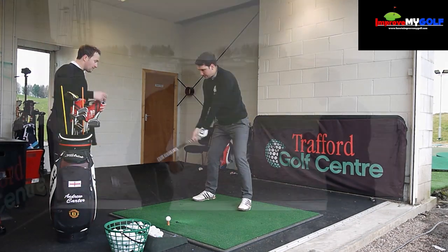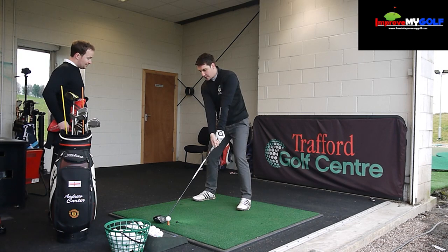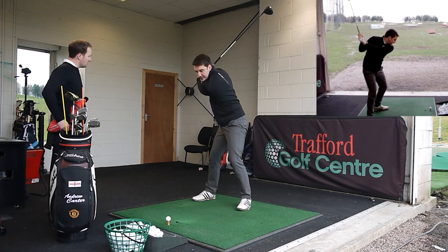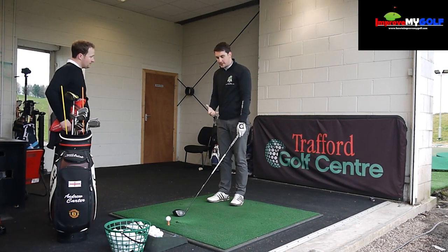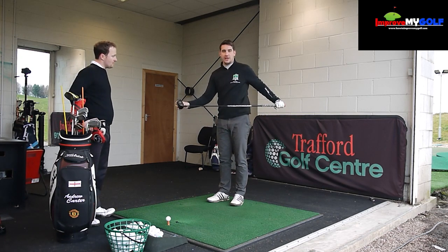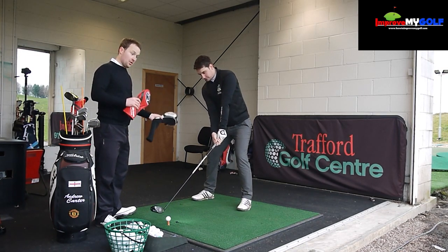It'll be a very weird feeling for guys who generally come from the outside and disconnect the arms. It'll feel really strange to make that transition of moving the hips to the left and rotating, while feeling like your arms are getting left behind. We will encourage much more of an in-to-out path. Your first few shots doing this will more than likely go right — don't worry about squaring the club face just yet.